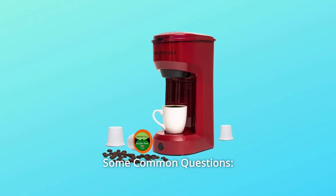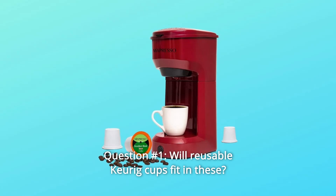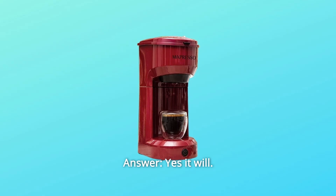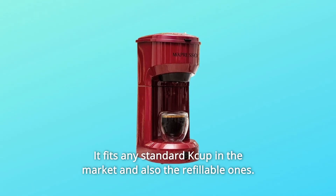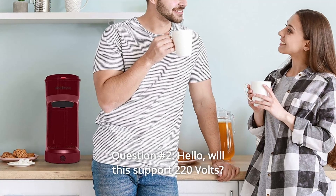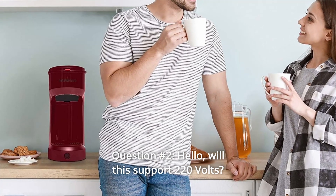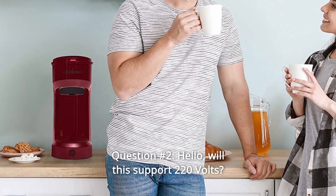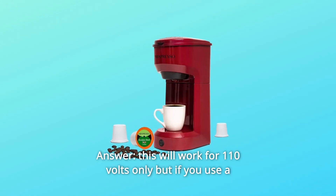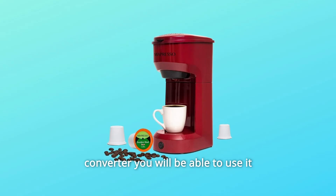Some common questions. Question 1: Will reusable Keurig cups fit in these? Answer: Yes, it will. It fits any standard K-cup in the market, and also the refillable ones.